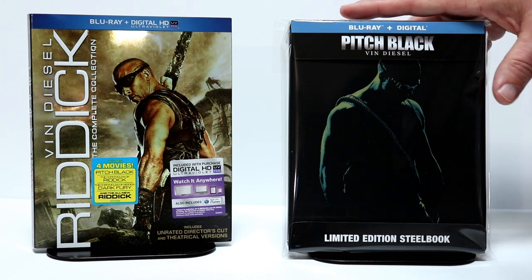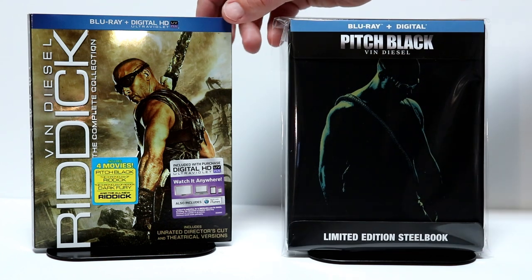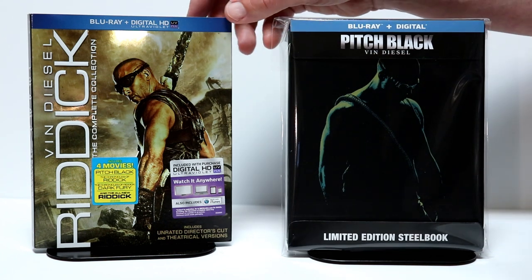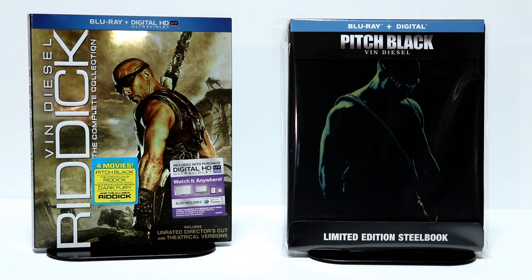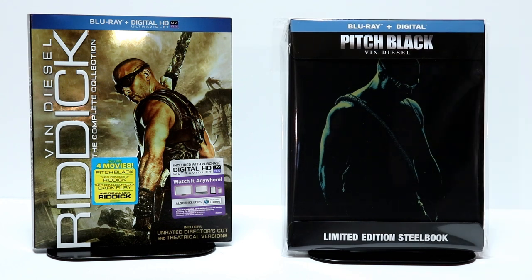So very happy to have this particular movie in my collection. I do have the Vin Diesel complete collection, though I've never actually checked out any of these movies. Leave me a comment below — let me know which movie I should check out first, let me know if you enjoy this series, and if you've been able to pick up this steelbook. I do enjoy reading your comments, so please leave a comment.